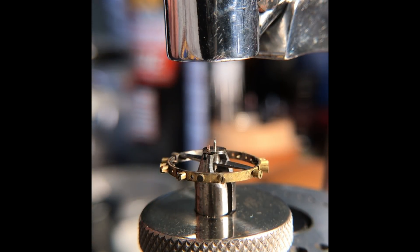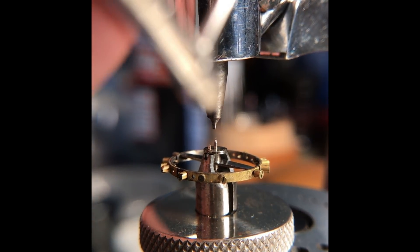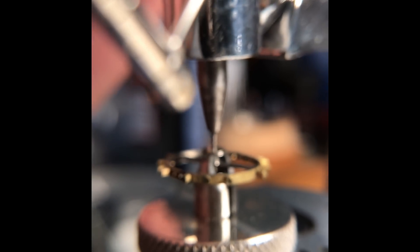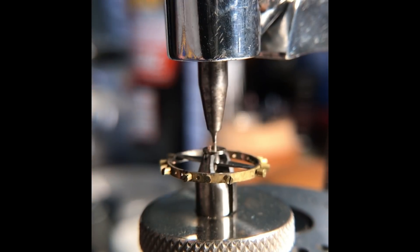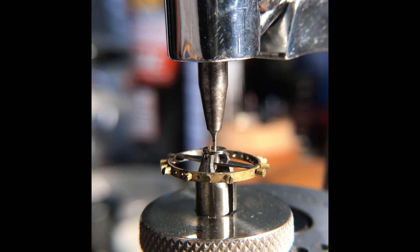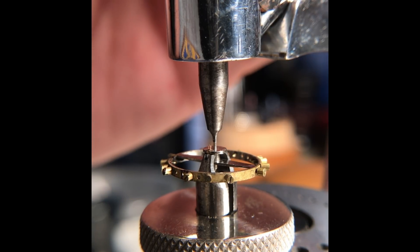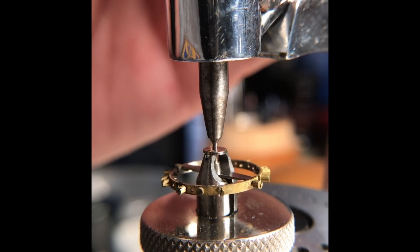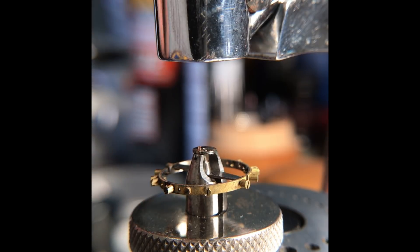Slide the punch down over the staff. Everything appears to be lined up, and we will give this a couple of gentle taps. And there you go — the roller table is sitting on top of the tool.